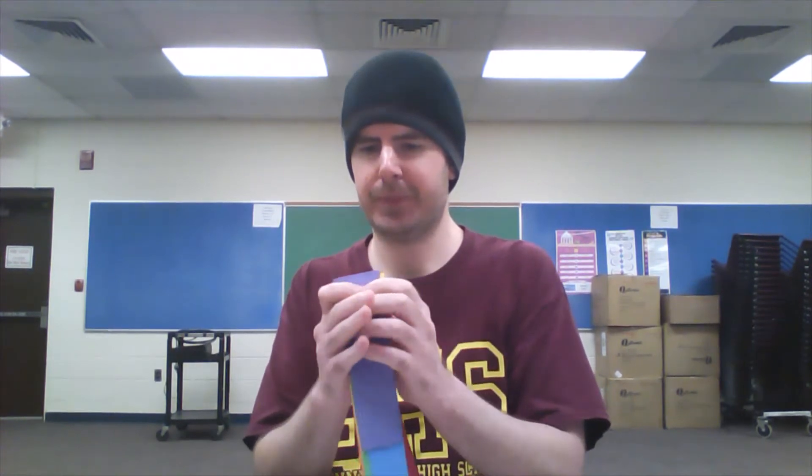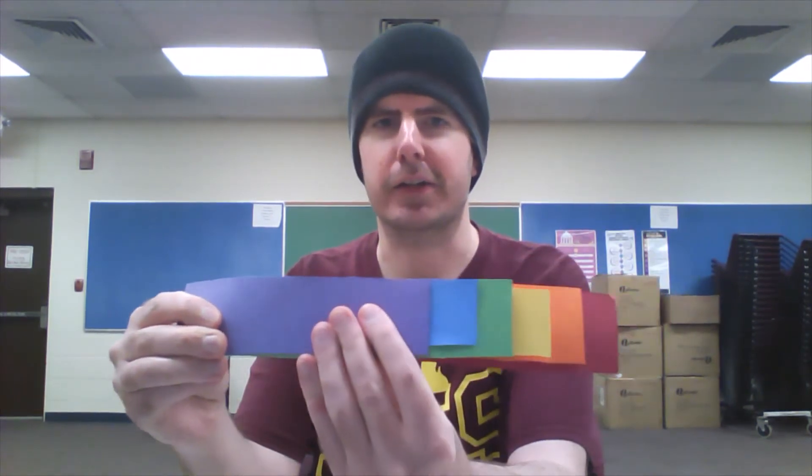So then you're going to put red on top, then the orange, next comes yellow, then green, blue, and finally the purple on the bottom. See? So it's going to line up like that — kind of like color swatches.